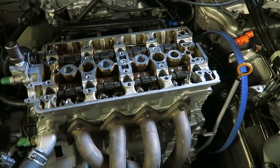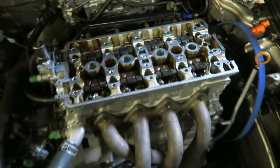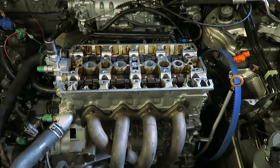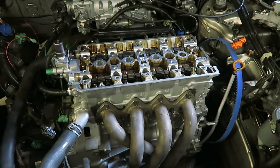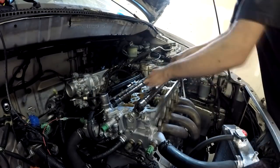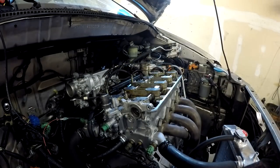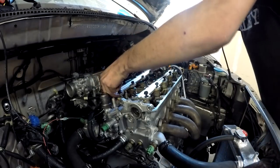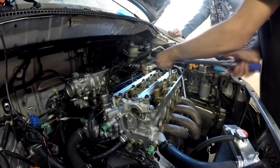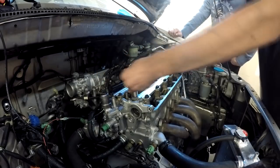I think everything is good with the head. We also made sure to check all these little dowel pin things are in. I had Todd come look at it and I was talking to Brent about it — everything should be correct on the head. I think it's really just coming down to this oil pump being a little weak. That's why we shimmed it, and we're going to see if that bumps up our pressure.